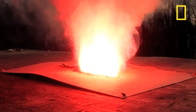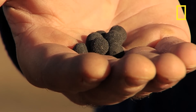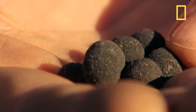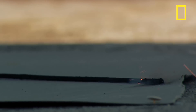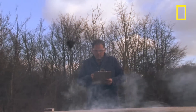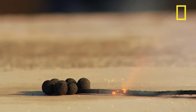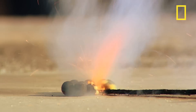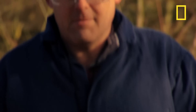If the firework was packed with this loose powder, it would explode in one instant flash. So the gunpowder mixture is turned into pellets to prolong the burn time. As the burning pellets fall through the sky, they create the spreading patterns we're all familiar with. This test checks whether this particular pellet size will burn for sufficient time to create a burst diameter of 80 metres.